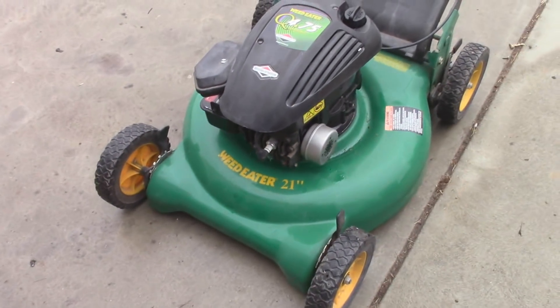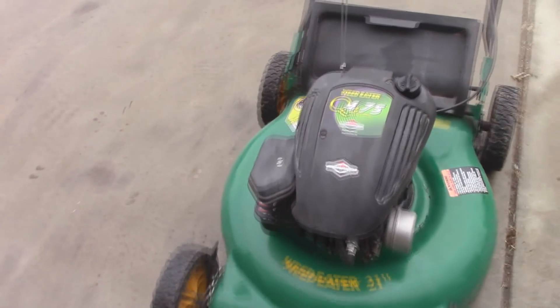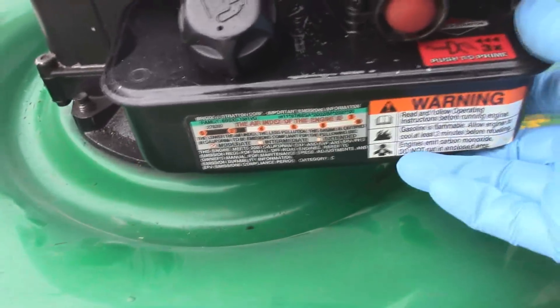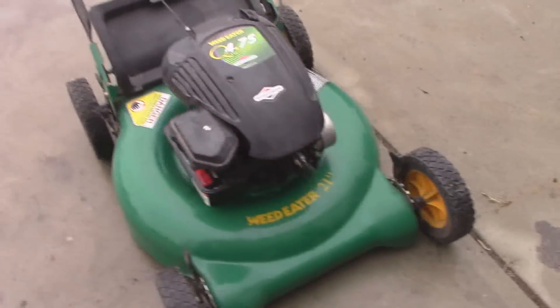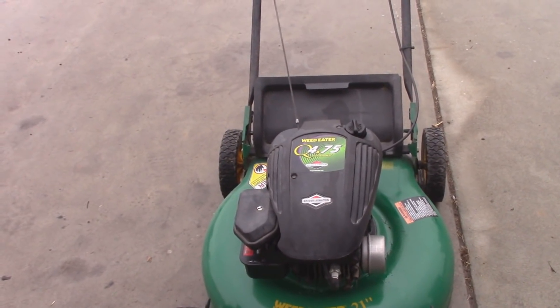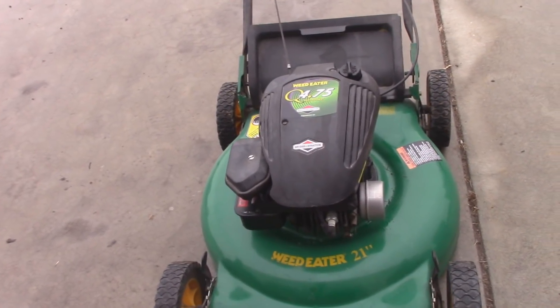I was just dropped off this lawn mower to hopefully get it working again, and it does have a couple issues. One of them I just noticed — it's missing the half inch bolt that goes into the side of the gas tank and carburetor. I should have an extra one of those lying around. This isn't really that hard of a fix, and it will apply to really any lawn mower that this happens to. What's wrong with this thing is it's been overfilled with oil.